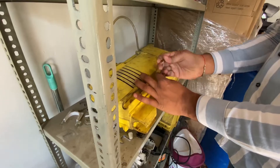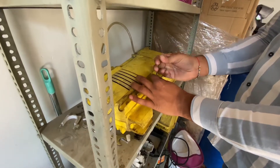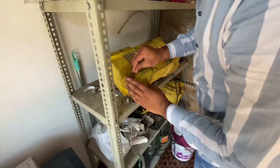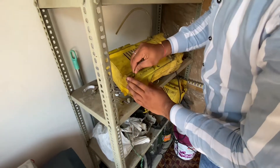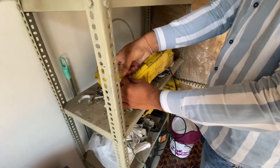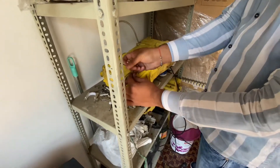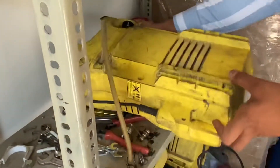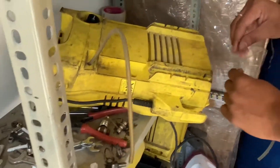There is a plug which is automatically cut in the water. I think there is a problem. I am going to check the on/off switch. Yes, we can do it.